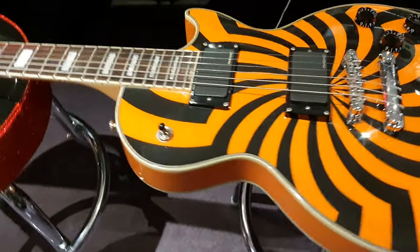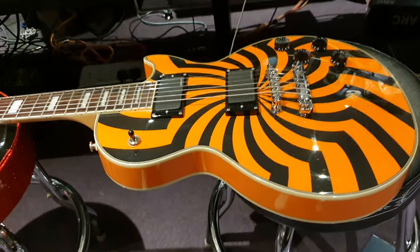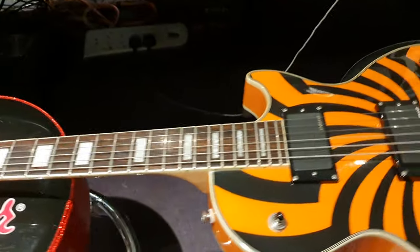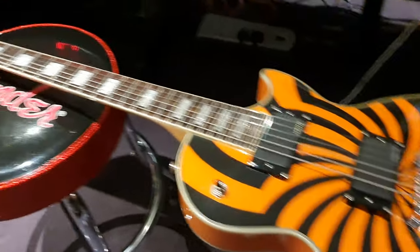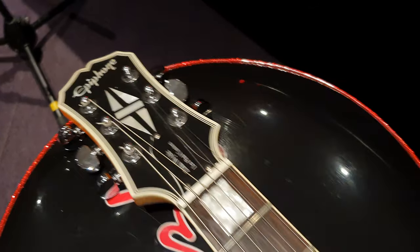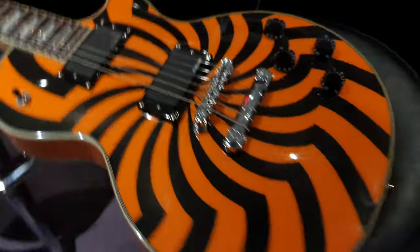This one came from our buddy Sean here in the UK. He also got us this one, which is epic — we just did a video of this bad boy. And we also have a BFG Zach Wild guitar from him, proper Gibson. But today, right now in this video,